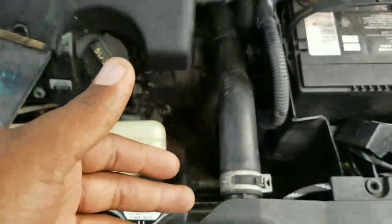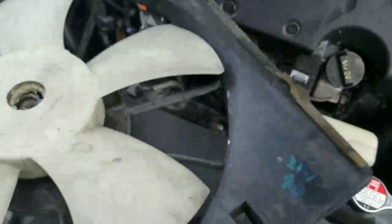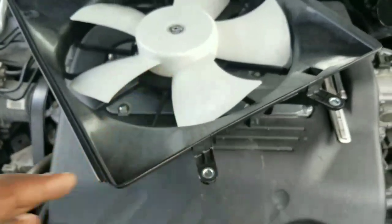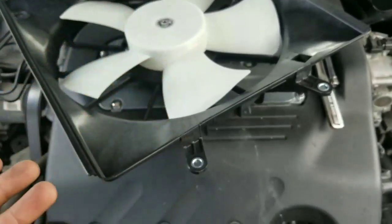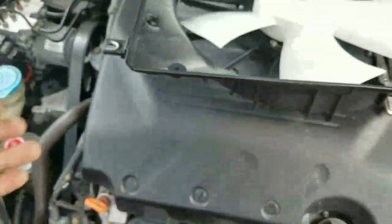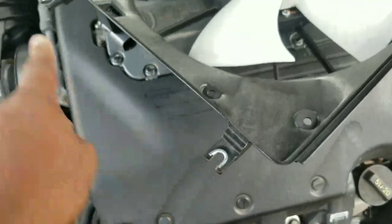I'll be replacing my radiator fan because this one broke — it's no good. This one allowed the vehicle to overheat. So now I'm going to be replacing it with this new one. This is a Dorman radiator cooling fan, and basically I'll be showing you guys how to install it.